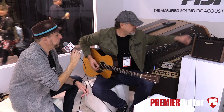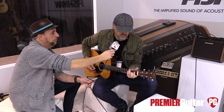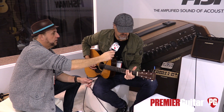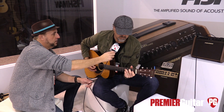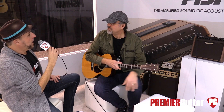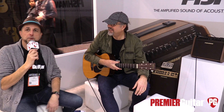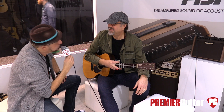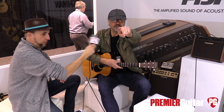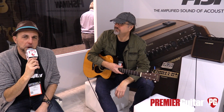Can we hear a little of the chorus in there? Just put it to me. [chorus demo played] Thank you so much, Greg. We've been talking about the Fishman Loudbox Mini Charge. It's 2018, and if you want to learn more about this online, go to Fishman.com or any of your usual social media channels bearing the Fishman moniker. For more information about 2018 NAMM and the latest gear, go to PremierGuitar.com and watch for more videos like this one.